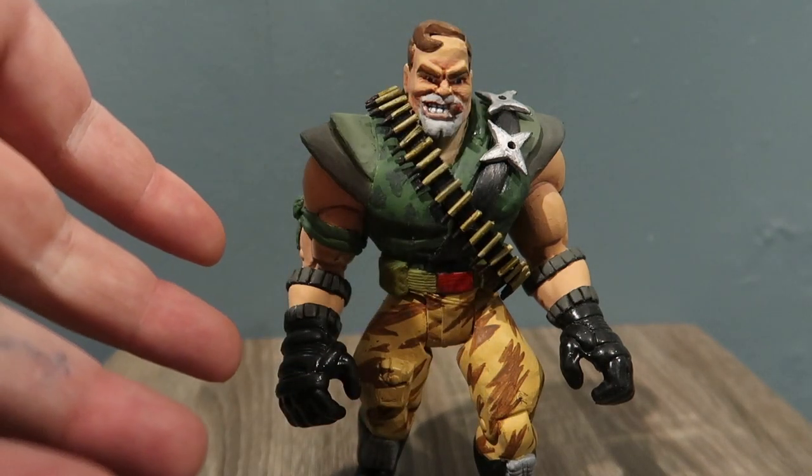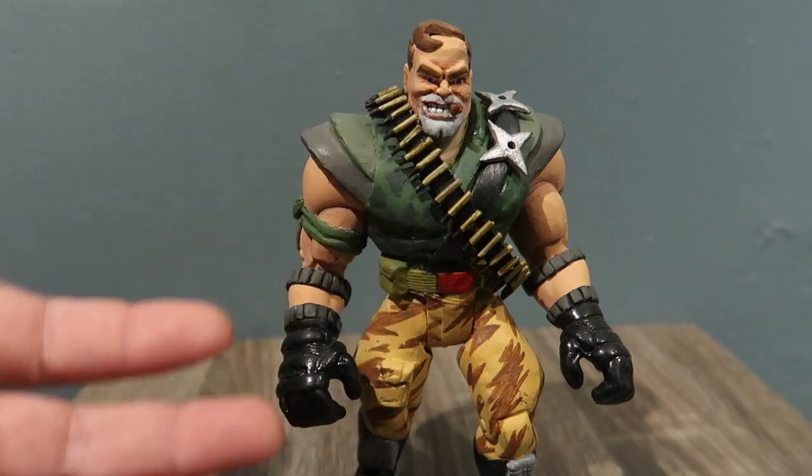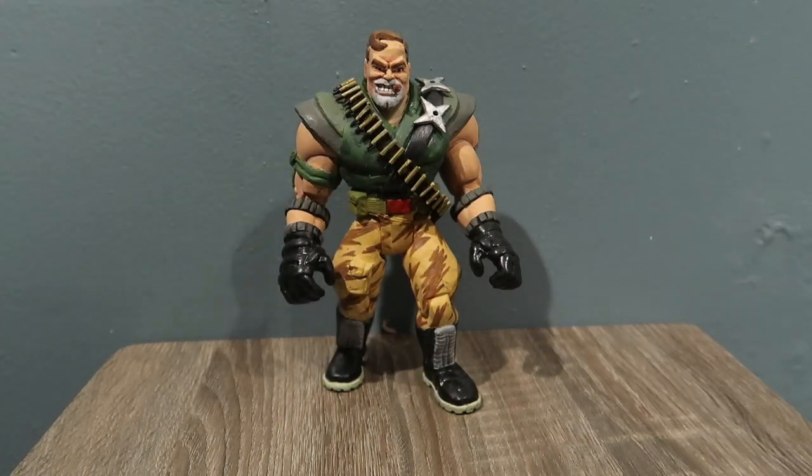I think I do have a video of Butch Meat Hook — sculpting his face and stuff like that — so I might post that video pretty soon too. If you guys want to watch that one let me know. I really like this guy; I love the way it turned out. This is one of my favorite characters.